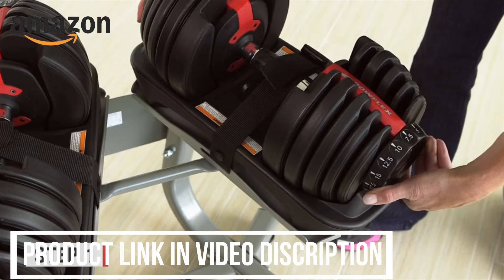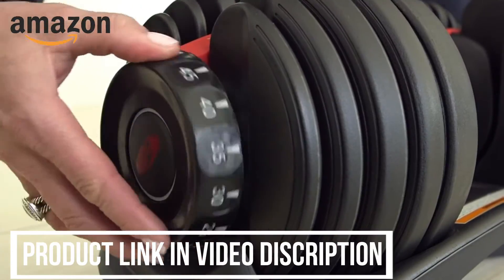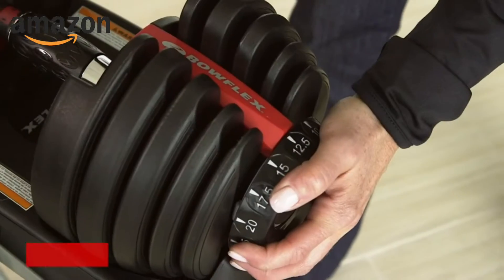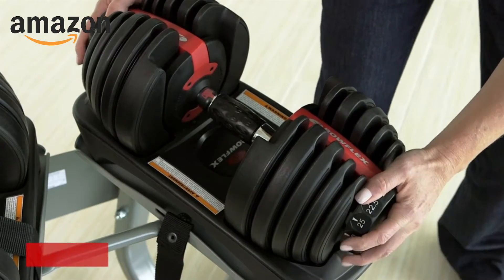To see if you have a working dumbbell, turn both dials at each end to confirm that they are rotating properly. If you are able to turn both dials, then you have a working dumbbell and you're good to go. But if the dials are not twisting and you can't remove it from the base, your dumbbell is frozen.